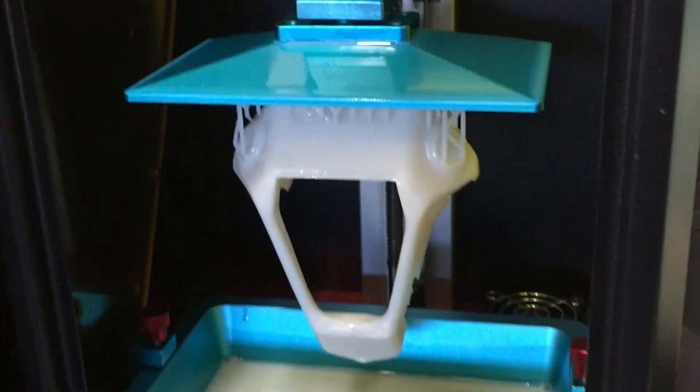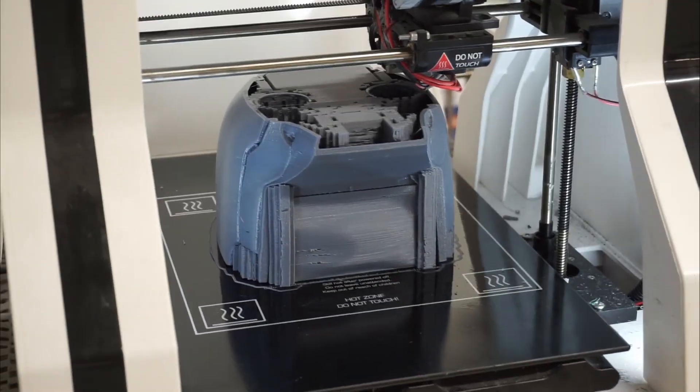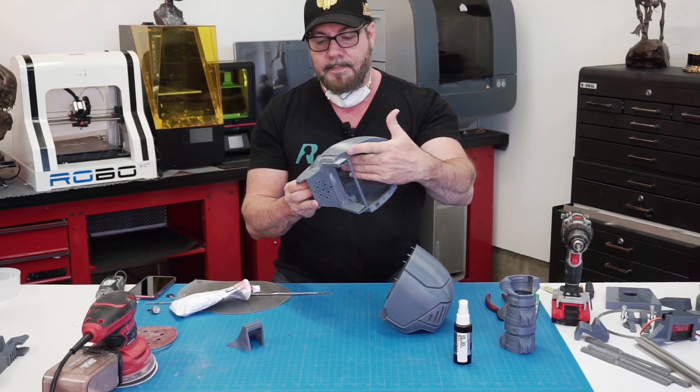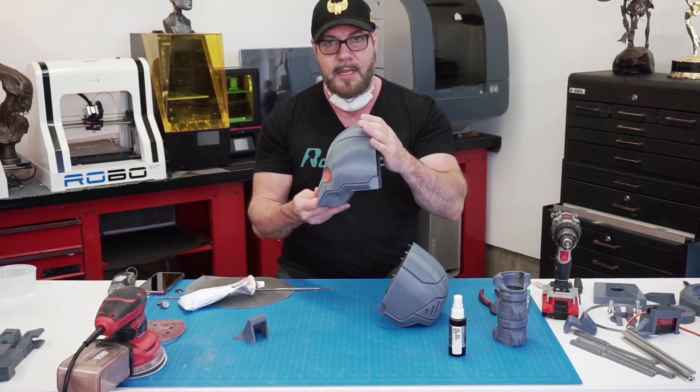Let's move on from the body panels to the head. I think I'll sand each piece separately, bond them together, and then work on the seam — that seems the logical way to do it. That way I can still have access to the inside of the face in case I want to put the eyes in before I fuse it together.